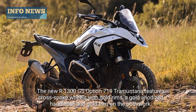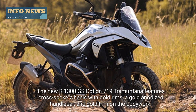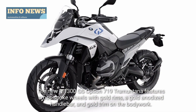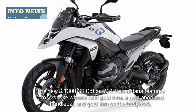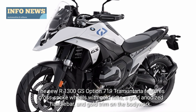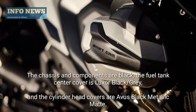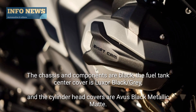The newer 1300GS Octon 719 Tramontana features cross spoke wheels with gold rims, a gold anodized handlebar, and gold trim on the bodywork. The chassis and components are black, and the fuel tank center cover is Luxor Black-A-Grey.